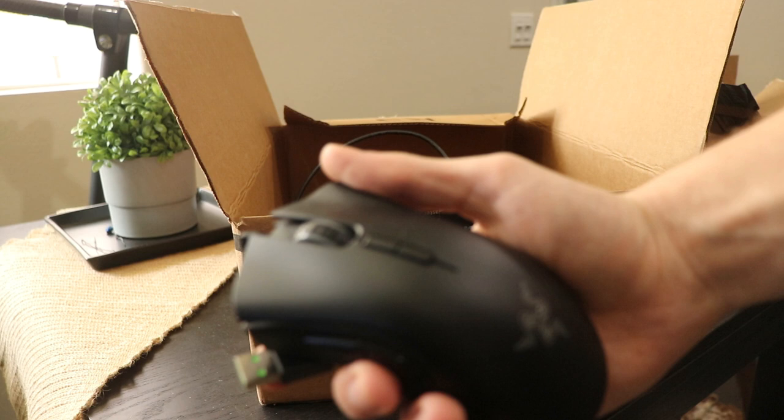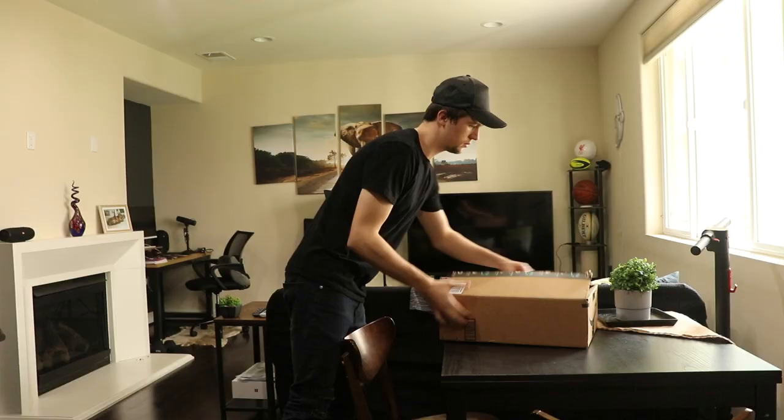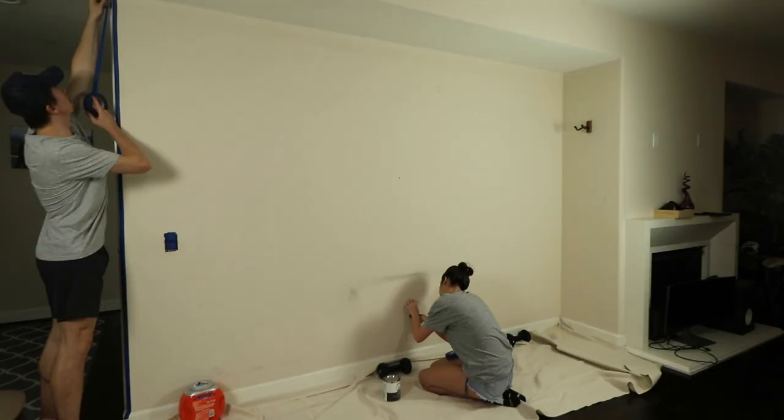The next thing I did was to consolidate computer gear. I just had too many machines and devices. Many were old pieces of equipment I used back in school, so I wiped what I wasn't using and sold them. Once everything was clean and organized I moved all my gear and equipment to the new area I laid out for my workstation setup.